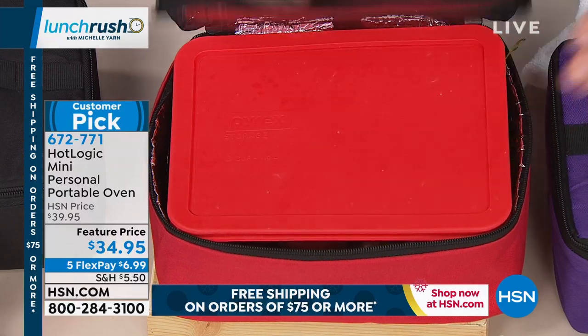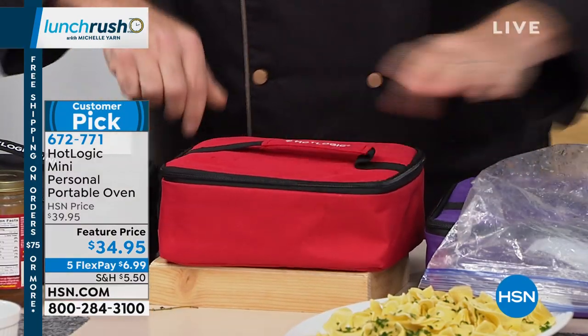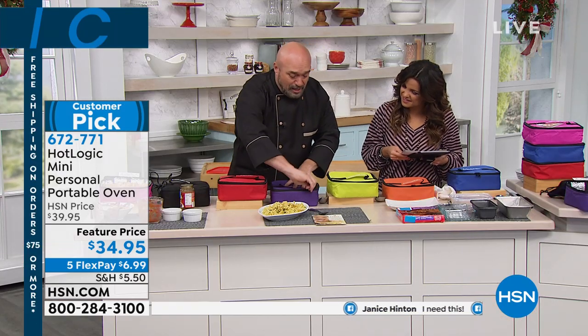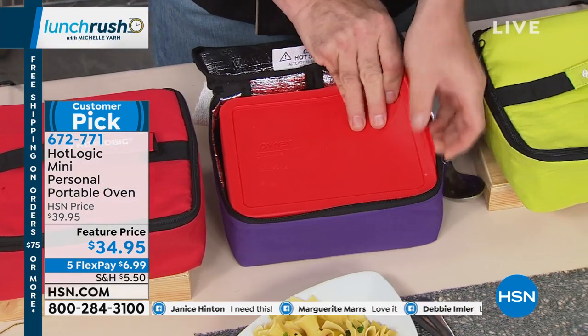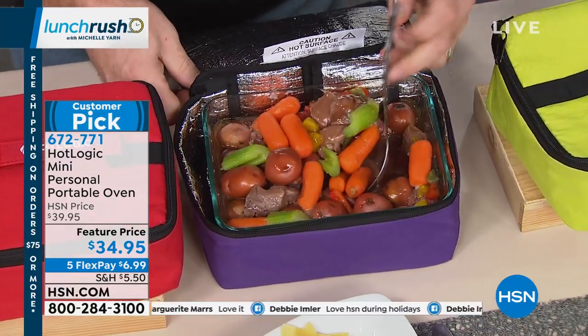Whether you're camping, at the office, whether you're a teacher, a doctor, or a lawyer — you're going to get to the office or even in the car, plug that in. And if you're going to potlucks this year or bringing food over to people's houses, watch this. This is absolutely gorgeous — steamy, hot, and that beef is cooked. Look at that.